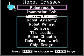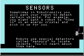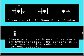I'm going to take the game's advice and go ahead and do the tutorial on sensors. So here we go — Sensors! And as usual, turn off remote control. Sometimes in Robotropolis you will want your robot to detect certain objects. For example, you might want a robot to home in on an energy crystal and pick it up for you. Robots use special detectors called sensors to locate objects. You'll learn about them here.